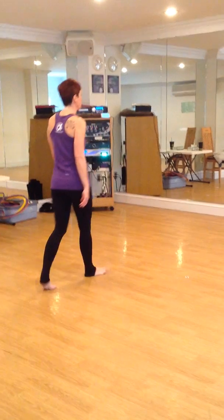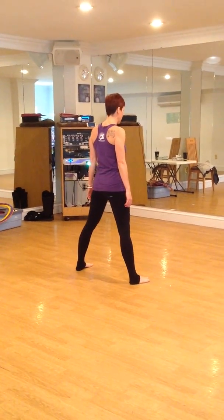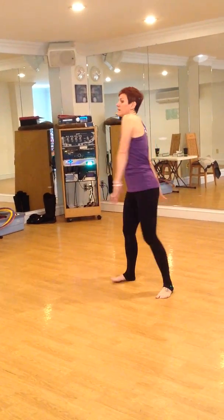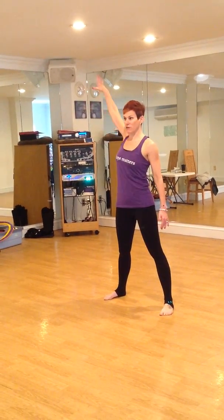We walk forward two times — right, left — a little kick, and open your legs: right, left. Take your left leg, cross it behind your right, unwind to face the back. Your hand comes over your mouth and you throw it away.